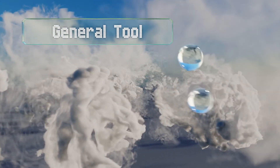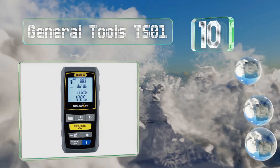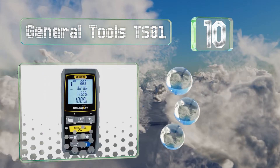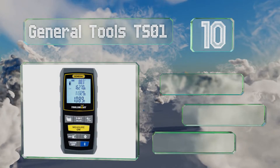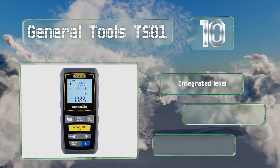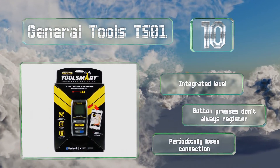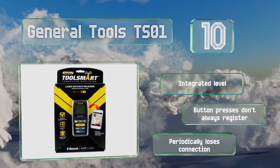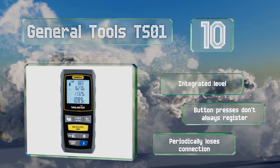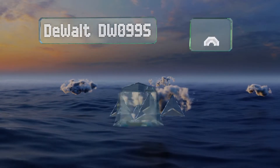Starting off our list at number 10, the General Tools TS01 is a smart buy for anyone on a very tight budget. It gets the job done as long as the range is under 100 feet, though it defaults to displaying distances in feet and decimals of feet, not inches, which can be inefficient. It comes with an integrated level, however the button presses don't always register and it periodically loses its connection.